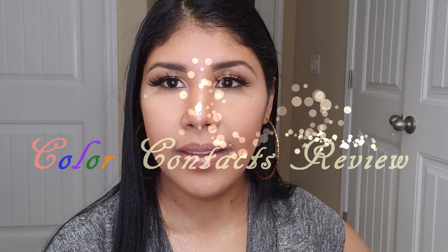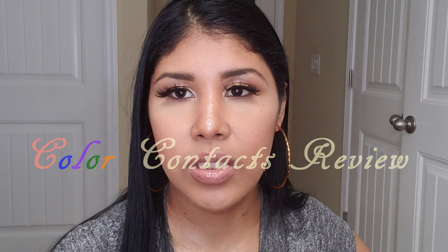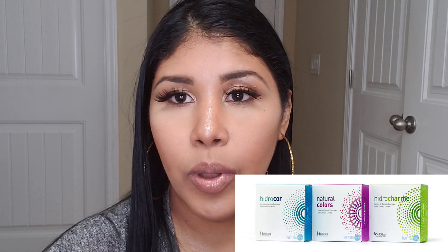Hey guys, welcome to our channel. Today I want to talk about my contacts because I get a lot of questions about what kind of contacts I use. Today I'm going to share with you all what brand of contacts I use. The name is Salafika Hydro Color — or Hydro Core — and I already have a couple in so I'm just going to show you the shades I'm wearing right now. Let's begin.